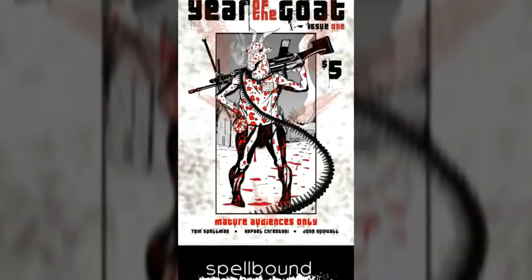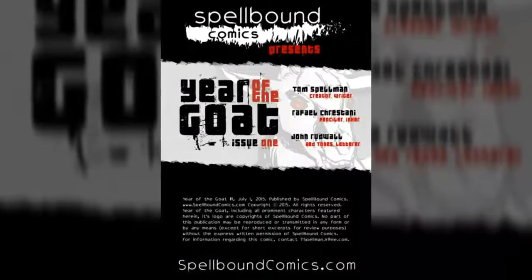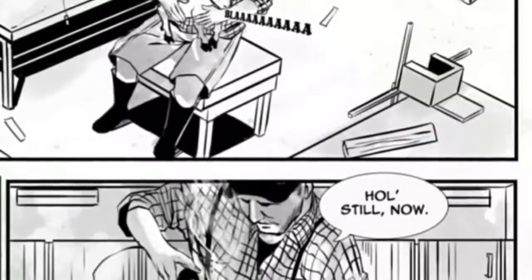Year of the Goat is a comic series from Spellbound Comics created by Tom Spellman. What started out as a Kickstarter project in indie development has now flourished into an ongoing series about the Goatpocalypse.